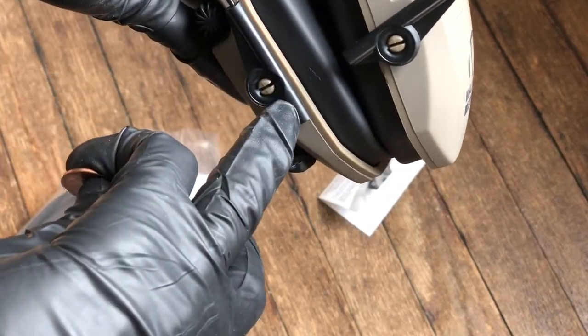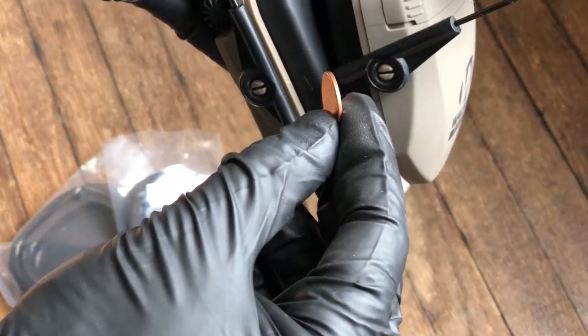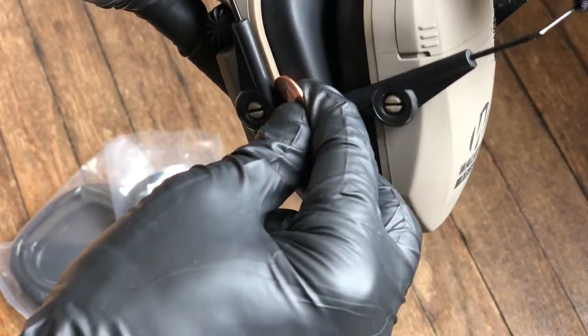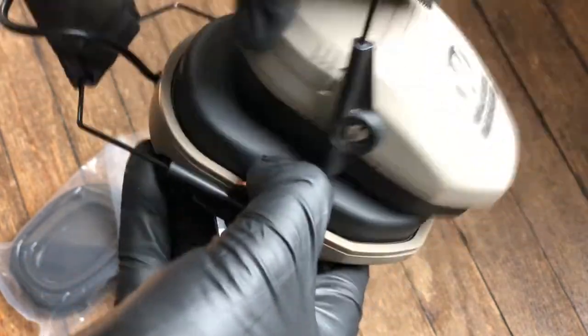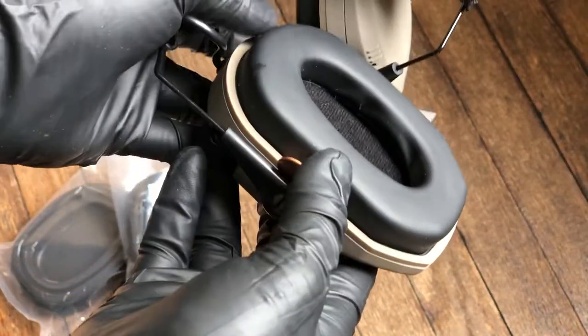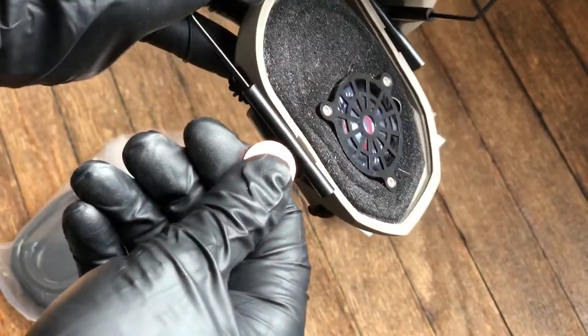All we need to do is align this piece right here with the headset in this orientation, grab our tool or coin, and put it right there and wedge it in between. What's going to happen is it's going to fall into a small slot, and just like that, it pops off.